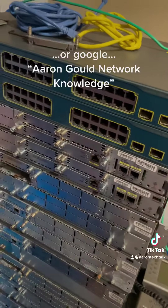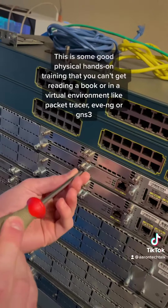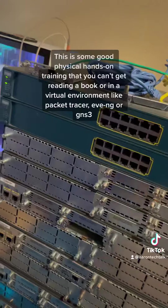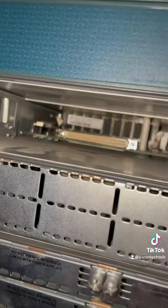These are older platforms, but a lot of these concepts are the same with newer routers. Sometimes the router modules are wider — this is a full-width module. Let's pull one of those out and take a look. You can see it's a full-width slot, and look at that connector on the back — it's much bigger.